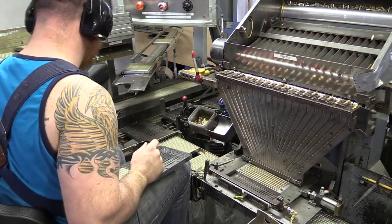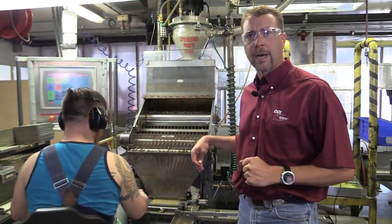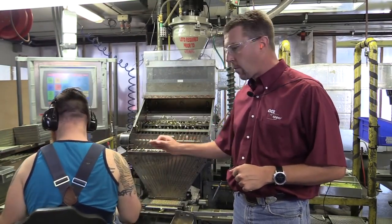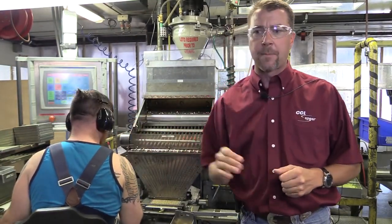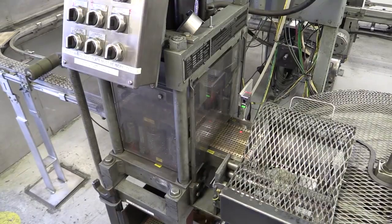These headed cases come back into this process. We're filling plates. These plates travel through the entire line to become loaded ammunition. From here, they walk over and we size the mouth a little bit. And then they're going to walk into the charge cell to be charged with priming mix.